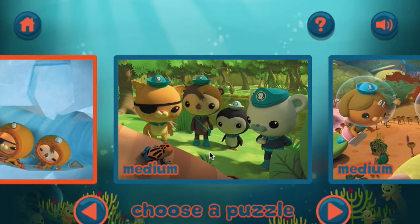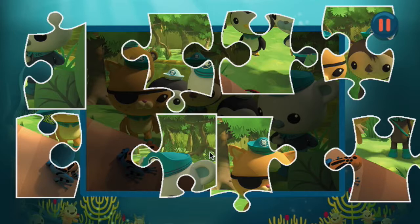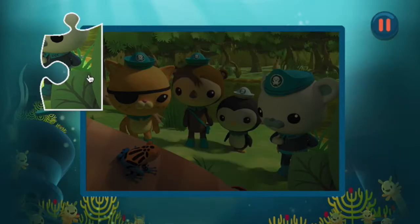Choose the puzzle you want to play. Drag and drop the puzzle pieces onto the board to create the picture.